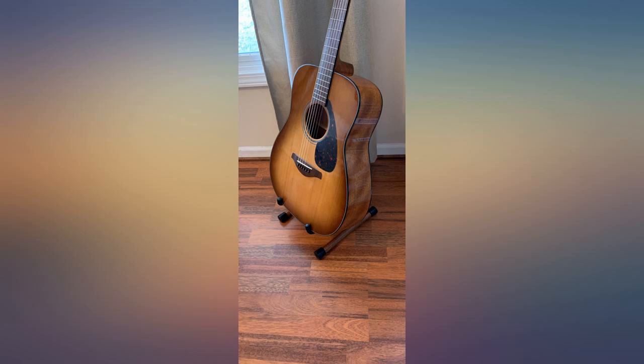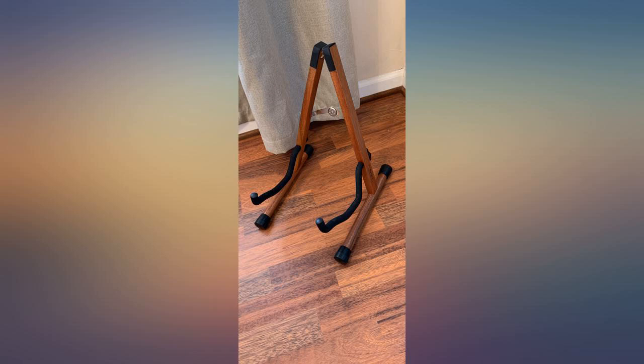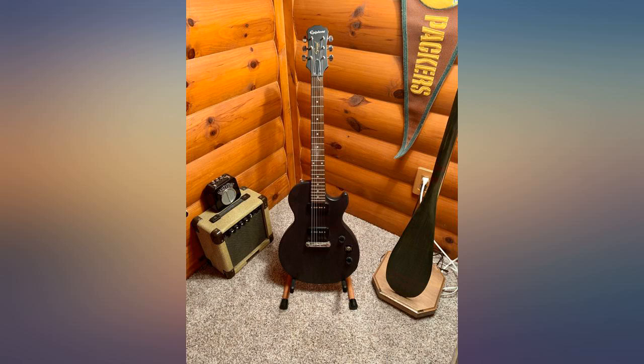I especially like the classic look of the wood stand. Great buy. Easy to assemble. Very attractive and very functional. I have several stringed instruments from octave mandolin to soprano uke, to full acoustic guitar. This stand handles them all with ease.